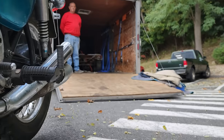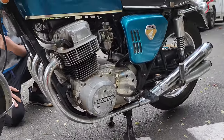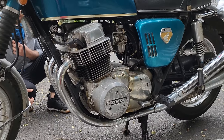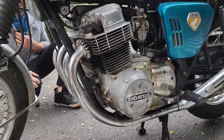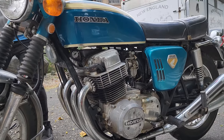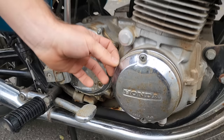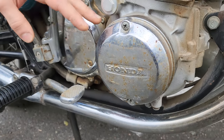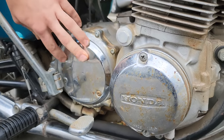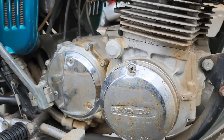We need to call Motul and have them overnight a case of chain clean — we love using Motul chain clean on these bikes. This points cover right here is Sandcast only — it's a little bit sharper and also thicker, with a way sharper edge. And all these chrome covers are different too — they're way thicker and really heavy. When you pull them off you'll be amazed, they're almost a couple of pounds each.